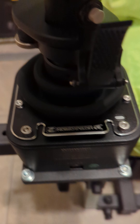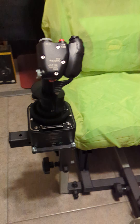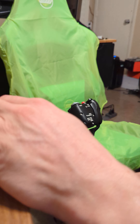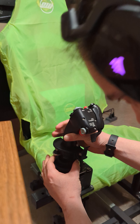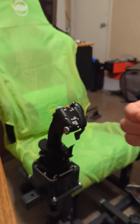We've just removed the securing nut, and you can see that we're going to back it up. This is at maximum tightness. We're going to back it up to the nearest back position. There's that. Now we're going to take the securing nut and secure it back up.